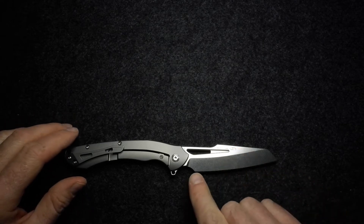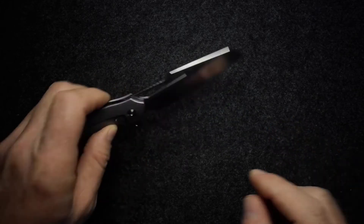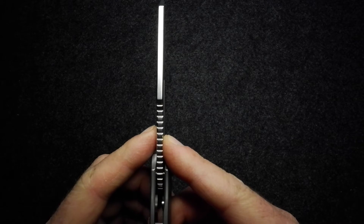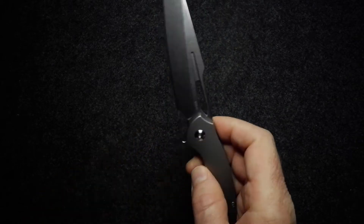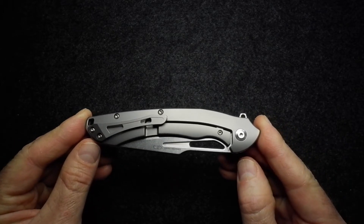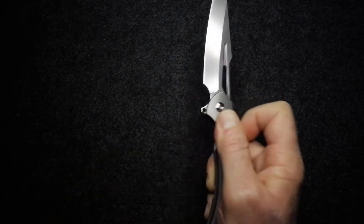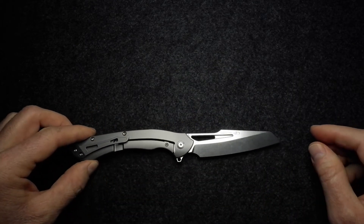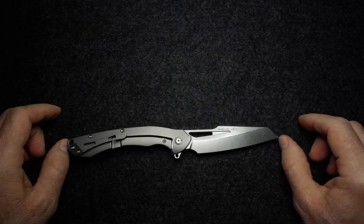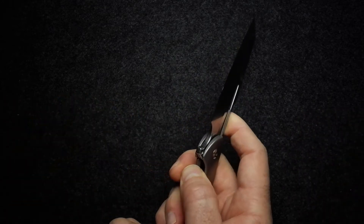Blade length is 95 millimeters, that's 3.74 inches. Blade thickness is 4 millimeters, 0.16 inches. Handle length is 130.1 millimeters, 5.12 inches. Handle thickness is 12.8 millimeters or 0.5 inches. Overall length is 225.1 millimeters at 8.86 inches.